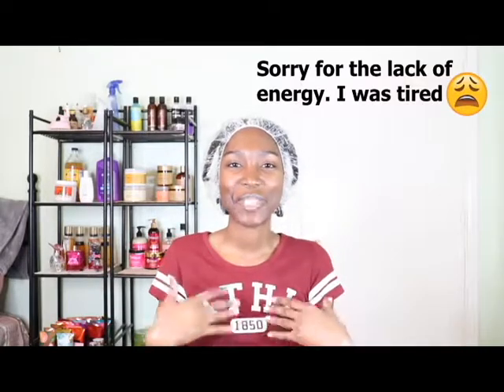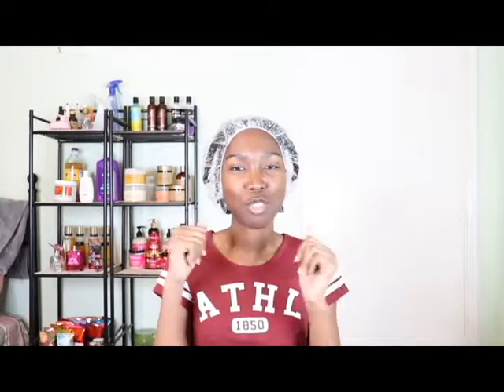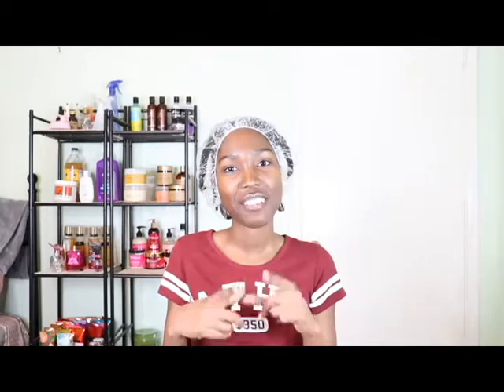Hello everyone, welcome to my channel. My name is Christina. If you are new here, thank you for clicking on my video — take a moment to hit that subscribe button before you leave. In this video I'm going to be blowing out my hair because it is time for me to trim my ends. I have already washed my hair, conditioned, deep conditioned, and I already have my leave-in in. Before I did all of this, I did try an Aztec clay mask for the first time, so if you want to know my thoughts on that and you haven't seen that video, I will put it up in the cards.